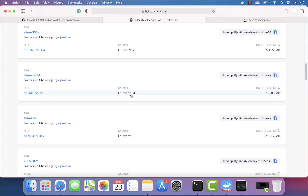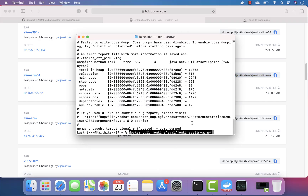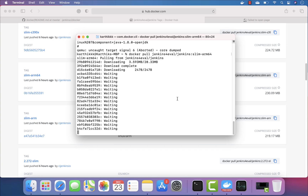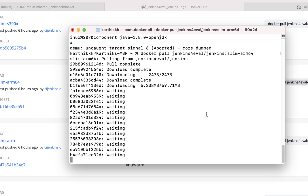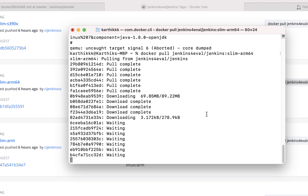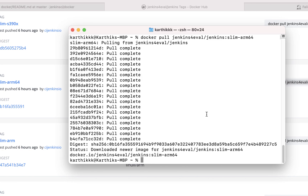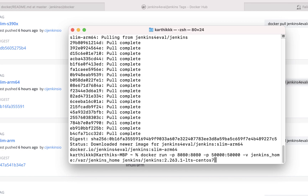I'm going to get the arm64 one, copy it, go to the terminal, paste it, and hit Enter. This Jenkins is an arm64-based Jenkins, so this should definitely execute. This is the way that we can execute a container targeted to run on arm64-bit architecture, since Apple Silicon M1 is basically an ARM processor.